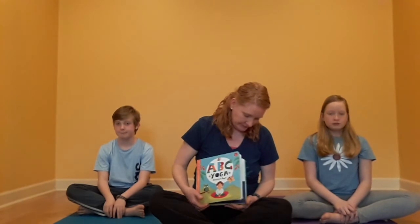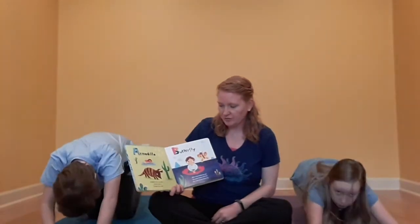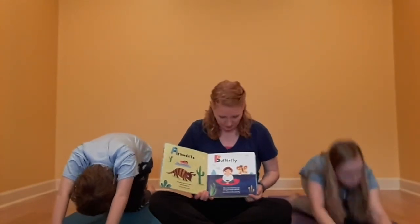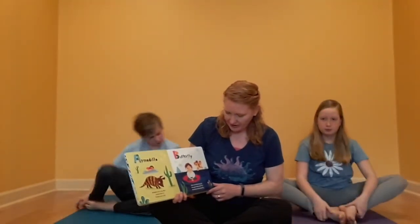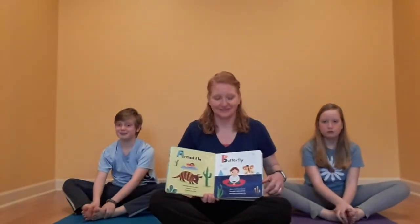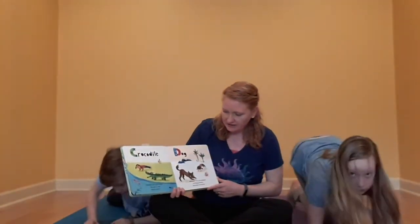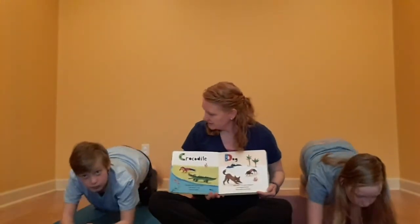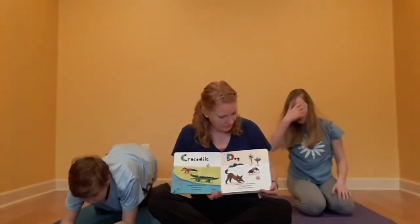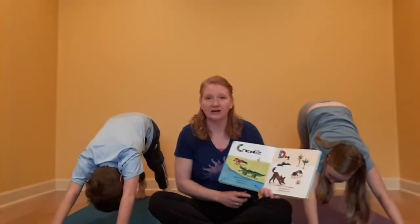ABC Yoga. A is for armadillo — armadillos curl up quick, stretch with us and learn this trick. B is for butterfly — who's this fluttering by? Join your hands and feet and smile with the butterfly. C is for crocodile — crocodiles live by the shore, plank with us and find out more. D is for dog — woof, woof, let's get outdoors! Like doggy and me, face down on all fours.